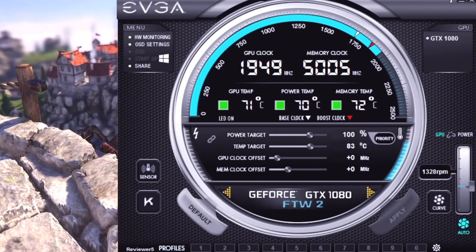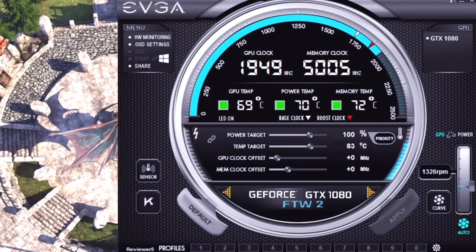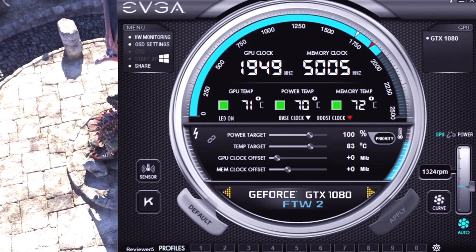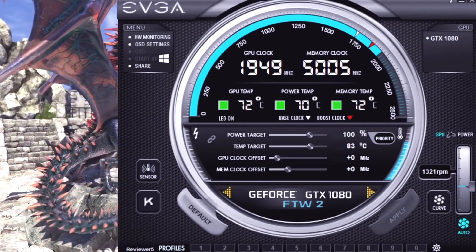If you've already got the ACX, you might be thinking, well, I've already got a For The Win - why do I really need the For The Win 2? It's definitely worth upgrading just for that cooling performance. Everything else aside, this is a top card with massive improvements.